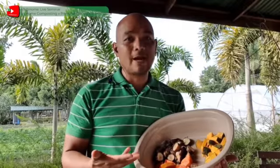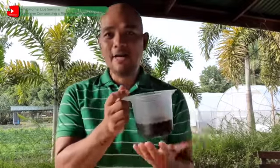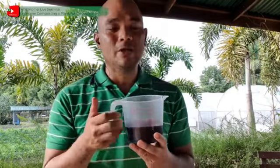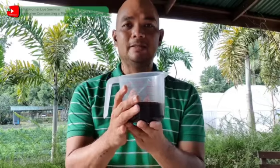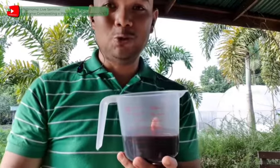Bukod sa mga prutas na ito na may total na 300 grams, ang ating inihanda na molasses ay 300 ml naman. Kung kanina sa fermented plant juice, ang ratio ng plant materials sa molasses ay 2 is to 1, pagdating naman sa paggawa ng fermented fruit juice, ang ratio na ating susundin ay 1 is to 1. Kaya dahil tayo ay may 300 grams na total na weight ng plant material, tatapatan natin siya ng 300 ml na molasses. Tara na at gumawa ng ating fermented fruit juice.